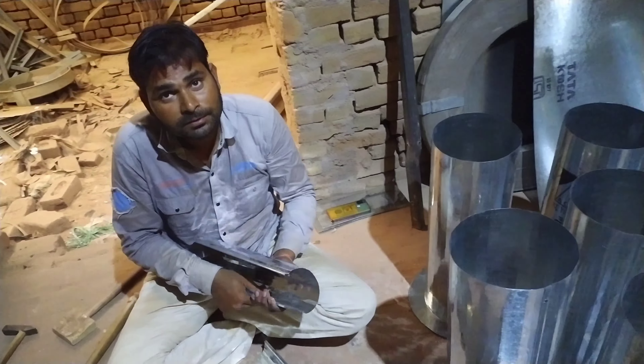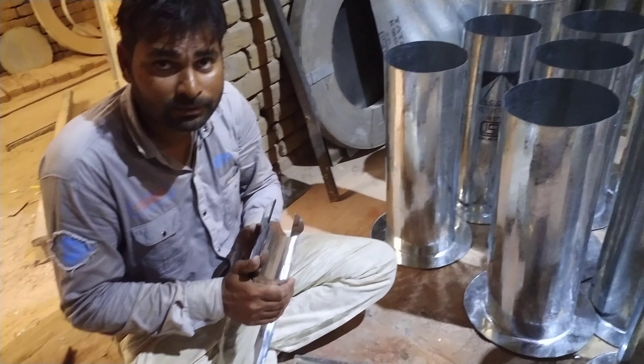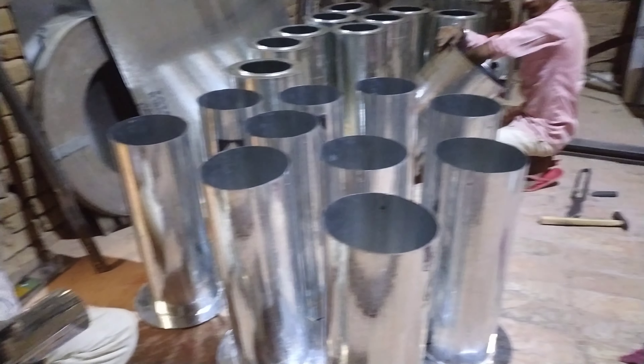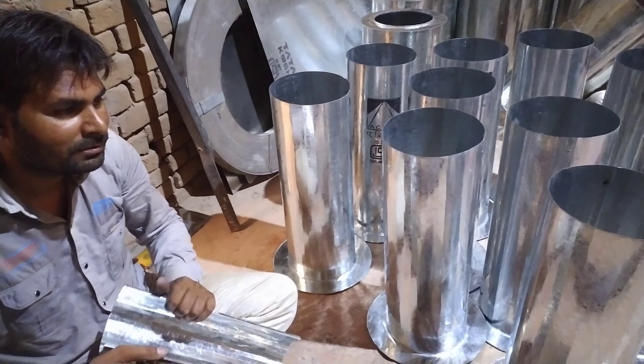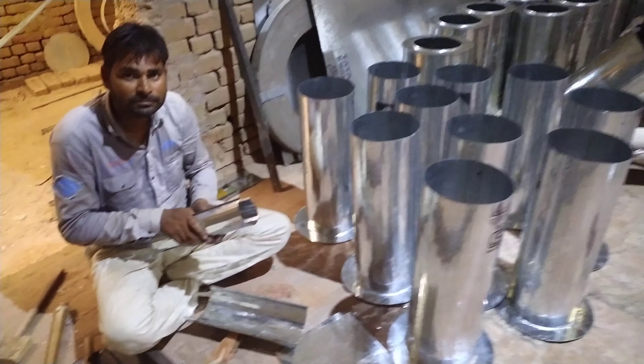Sir, how many liters is this? 25 liters. How many liters will this be? We will follow 5 liters. So how many liters are we? It will be 10 liters.